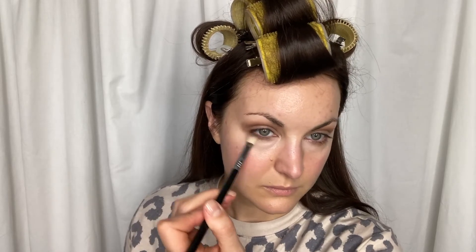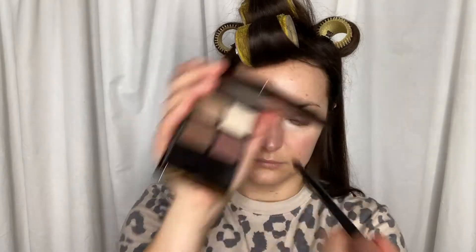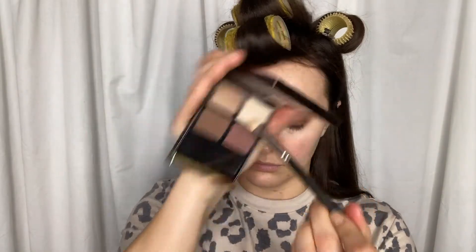Next, take that same shade and same brush and go about two thirds of the way in on the bottom lash line. Now take your accent shade — this is something that you want to use to pop the color of your eye. That's why I'm using a plum. It needs to be in the darker range. Work it into the outer corner, following that outer crease line all the way down to the outer corner of your eye, sweeping in and covering about two thirds of your eyelid. Then take the same shade on an even smaller brush and do about one third of your outer lower lash line.